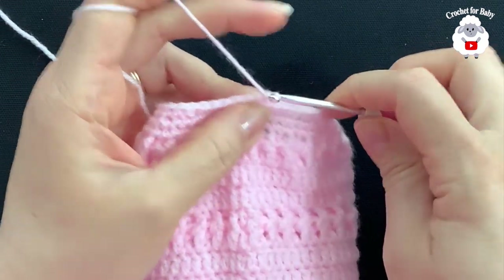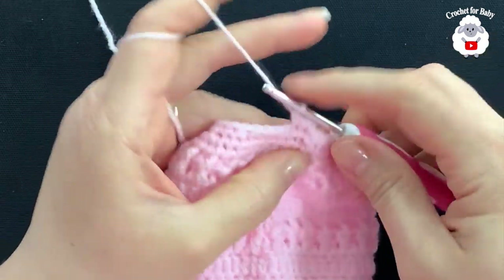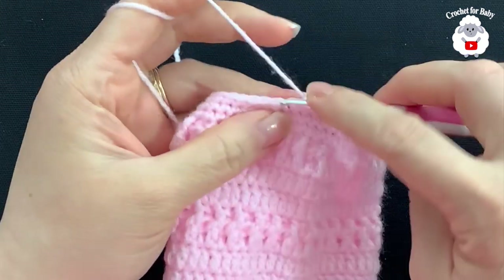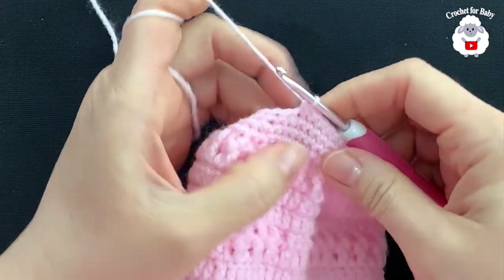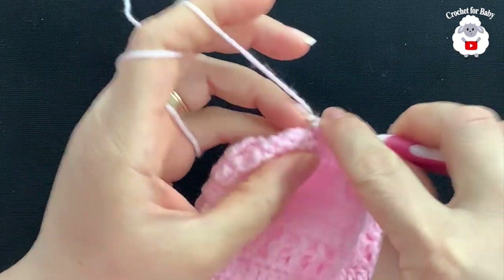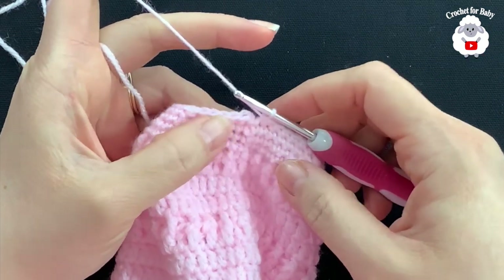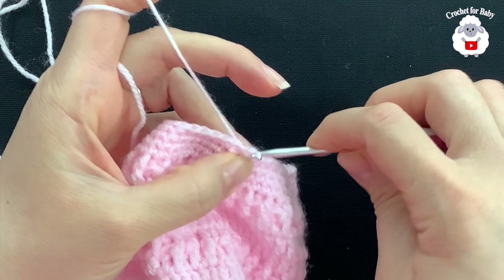For row 18 chain one, make five single crochets, then work a stitch reduction over the next two stitches. Repeat: five single crochets and a stitch reduction all around. At the end of row 18 I have a total of 36 single crochets. Join on top of the first single crochet with a slip stitch.